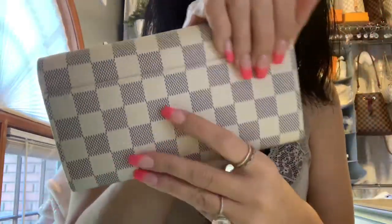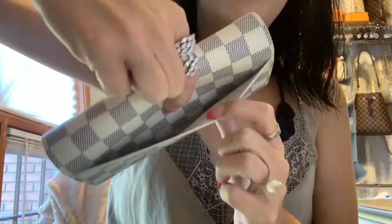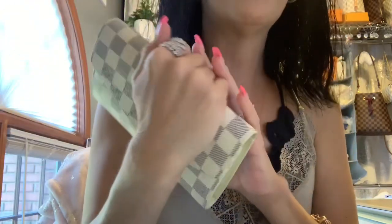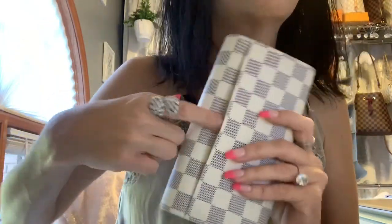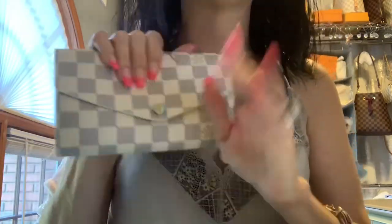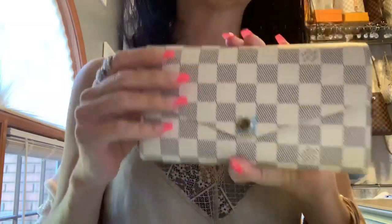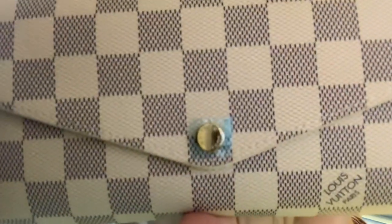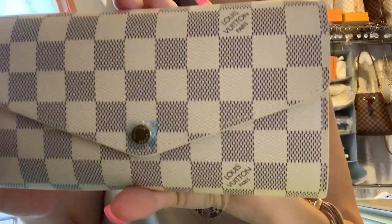Right off the gate you have a receipt pocket on the back — yes honey, look at it. This is one of those wallets where if you don't want to pull it all the way out of your purse at the gas station, you can just throw your card in here, throw your receipts in here, and quick pay — you don't have to undo the whole wallet. Whoever thought of putting a flat receipt pocket on the back is a genius.